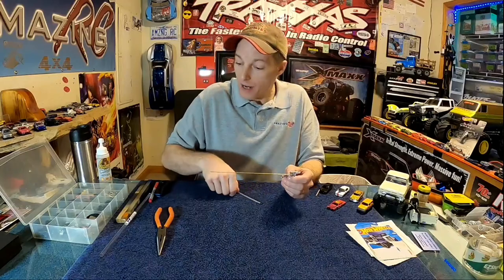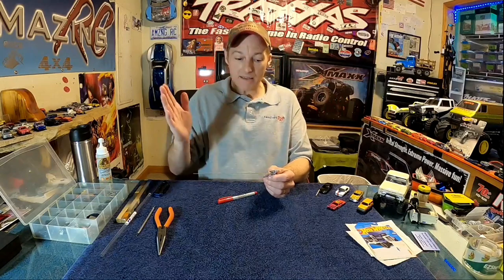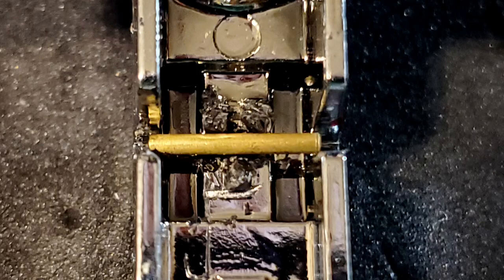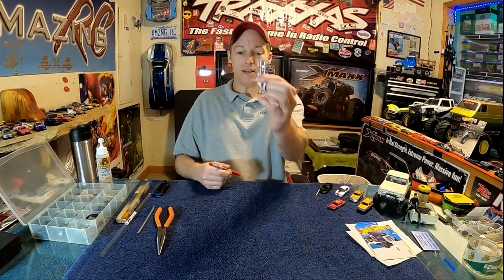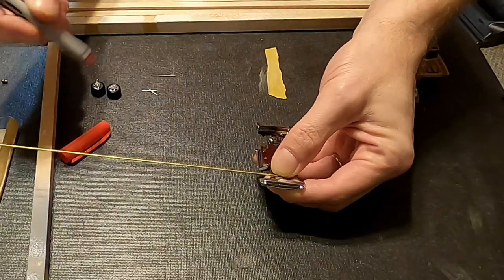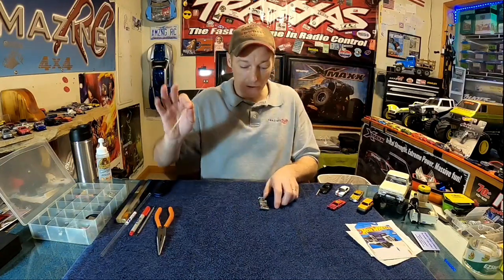Once the brass axle is through, you want to mark it and cut it. I use a fine tip red Sharpie. You want the axle poking out of each side of the chassis by about a 64th of an inch — the tiniest bit, just enough that you can feel it when you rub your finger on the chassis. Too short and your rubber wheel will glue to the chassis. Make sure it has just a hair on both sides. Mark on the outside of the axle and you're ready to cut.